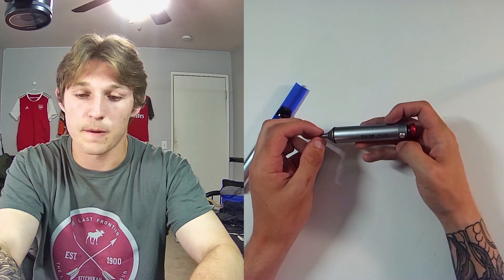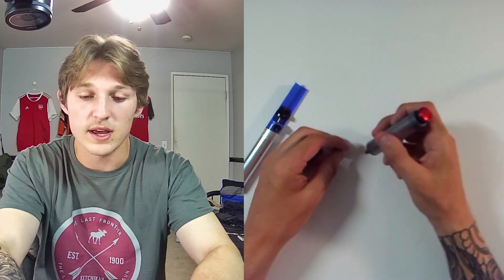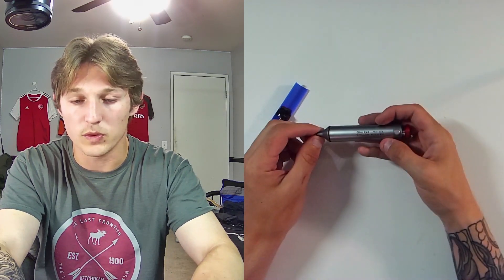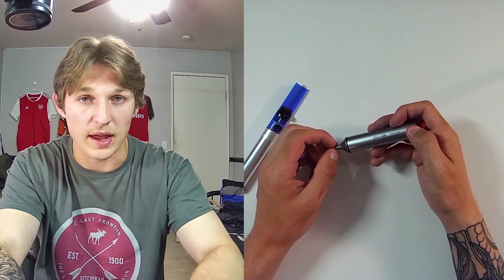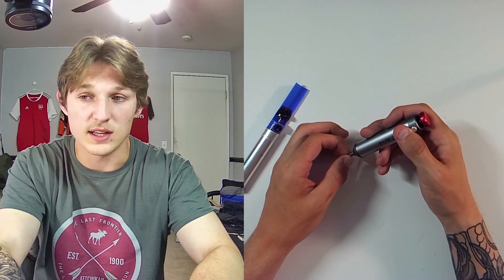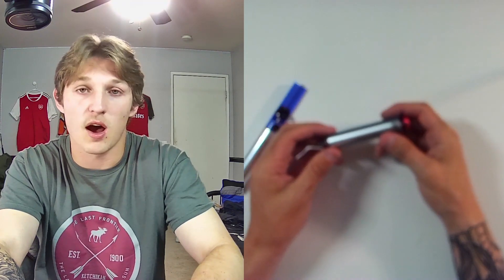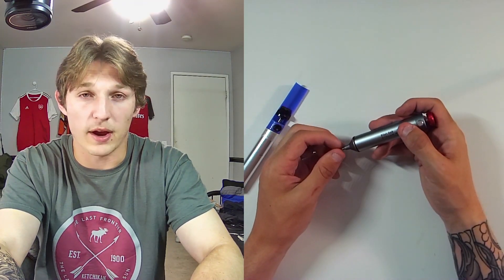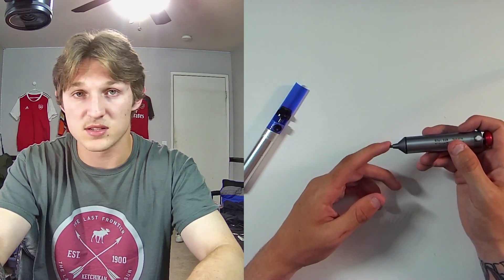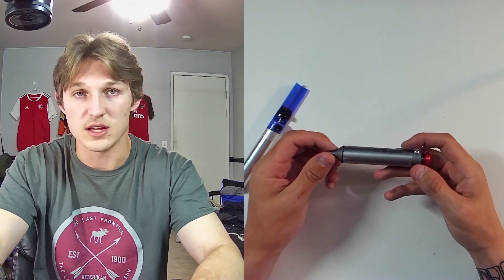One con about this solder sucker is the little rubber tip that goes on the end, which makes it easier to catch onto the solder points that you're desoldering. It came with two when you buy this, and I ran through those two little rubber tips within like a month or two. That's the only downside — those rubber tips seem to wear down pretty fast, to the point where I just had to take them off completely and use it strictly by the metal tip, which is not unusable, but it is a little annoying. Just be aware and be careful when desoldering not to accidentally touch your soldering iron to the rubber tip of the solder sucker — that'll help prolong the longevity of the rubber tips.